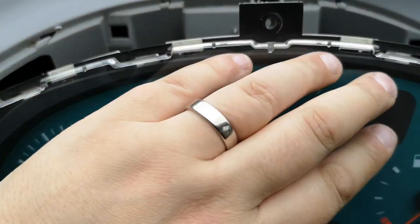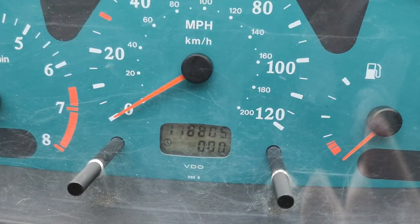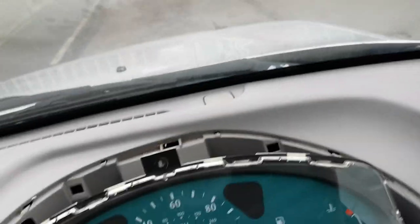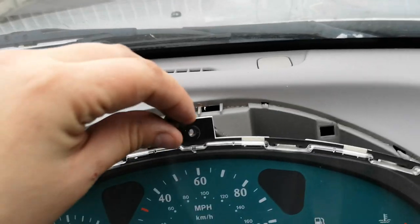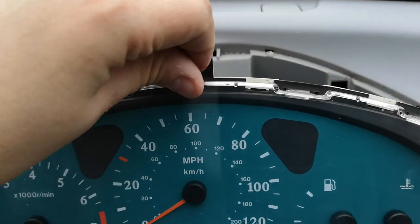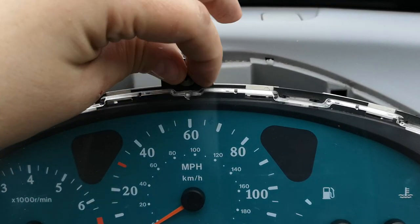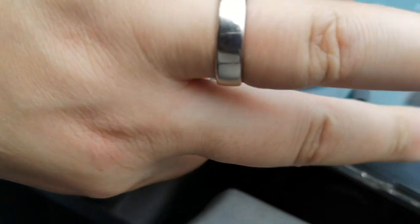It would appear that I now have 118,805 miles showing. I don't actually have anywhere near that, but it'll be interesting at the next MOT when they have to record that it now shows lower mileage than it did — it's just a simple cluster replacement. Now let's replace these three screws.